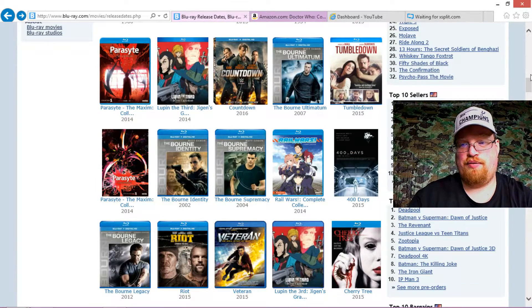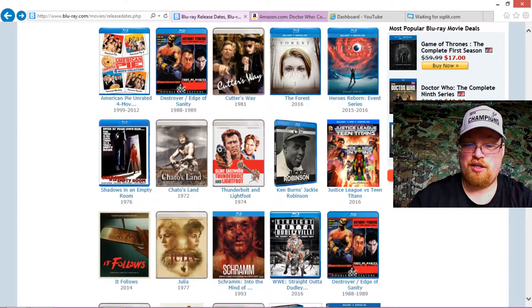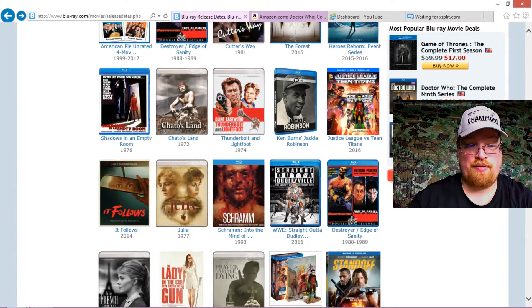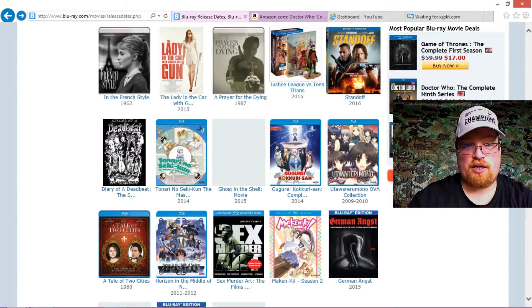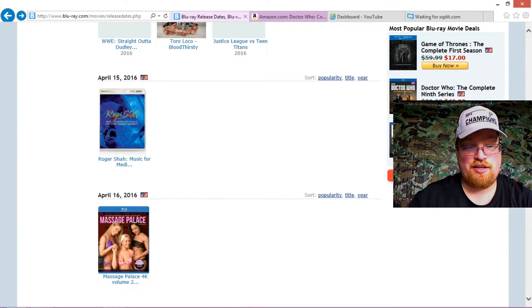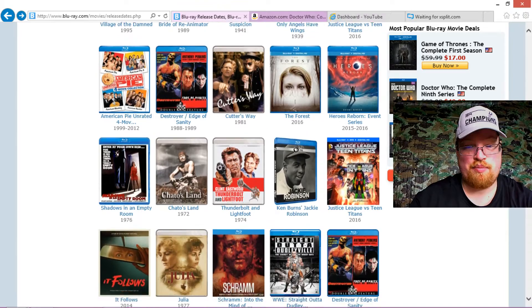The Forest — it's about people that go to this forest to kill themselves or something. Looks pretty interesting; I'll probably check that one out. I wonder why they have It Follows listed — am I still in US releases here? And Standoff, another one I don't want to see. So really, almost nothing for the 12th. The Forest I'll probably pick that one up.